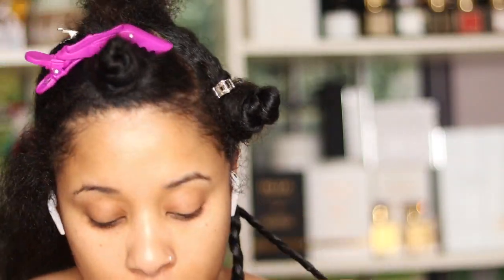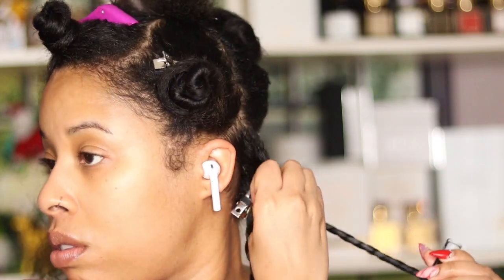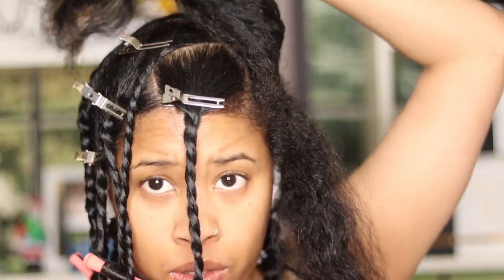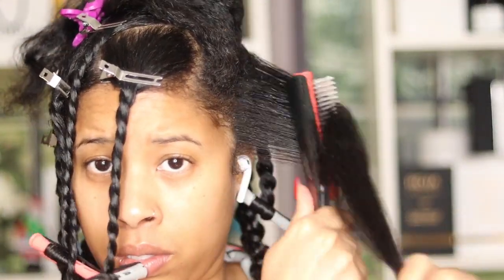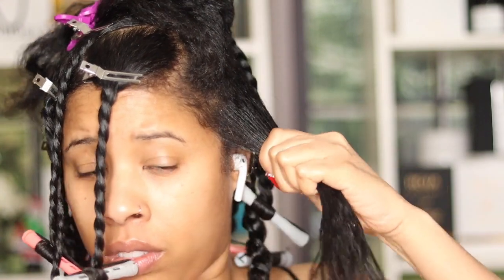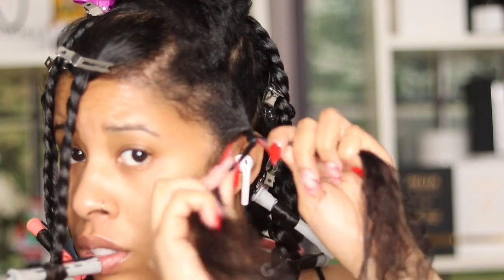I'm just going to go ahead and do twists all over. I've been feeling this wintertime doing more protective styles so I can lay off my hair. My hair grows better when I leave it alone. With going back to dark brown and really upping my hair game — protein treatments, cholesterol treatments, leaving my hair alone, and keeping up my trims — I've seen a big difference in growth.